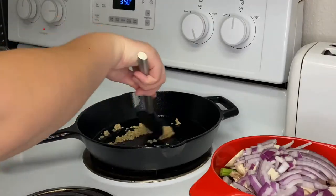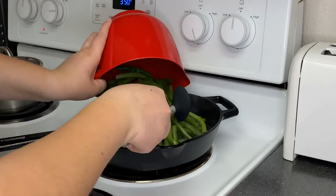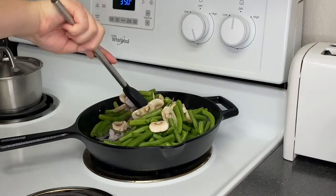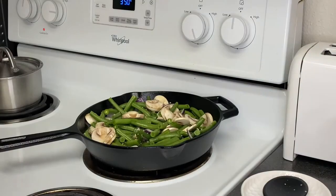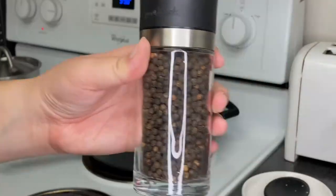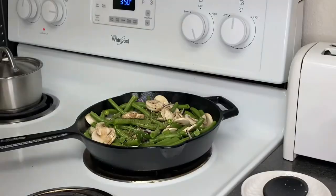We're gonna add some garlic and oil to our pan, give that a nice stir, then add our other vegetables and toss for about two minutes to let the garlic mix in well. Then we're gonna add some seasonings: some salt, pepper of course because pepper is my favorite, and some Italian seasoning just to give it some flavor.